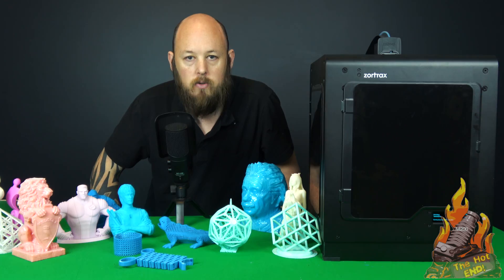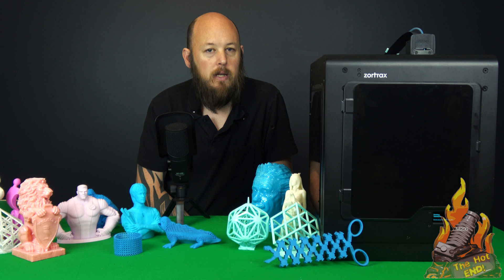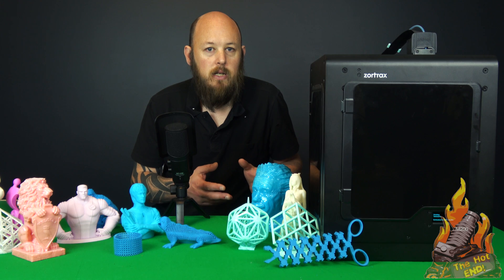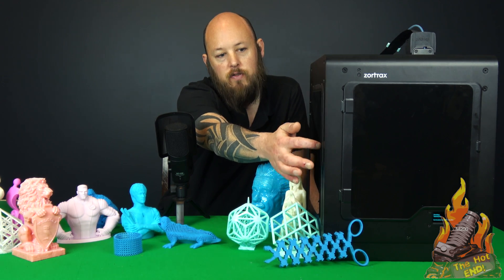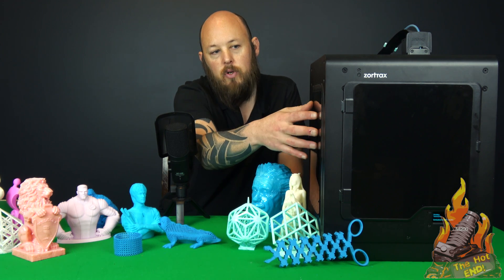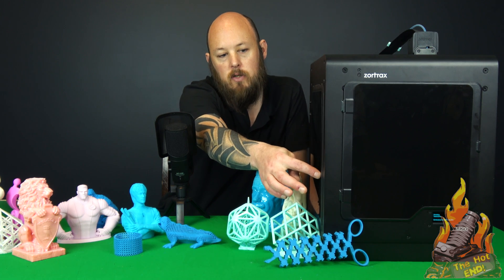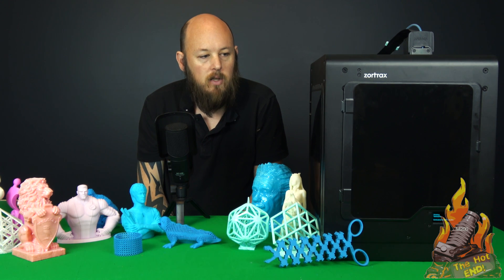I'll put links to the models in the description below. The only negatives I'm going to go through are pretty trivial, but they're still negatives. The spool holder on the back is 3D printed, which I don't like — I think that should be steel for paying this amount of money. When you're printing in an enclosed space, these panels tend to pop out of their little frames, because it is only an acrylic in a plastic frame. They tend to bow out a little bit sometimes, and you just have to pop them back in. I would have liked to have seen glass or something else to fix that.